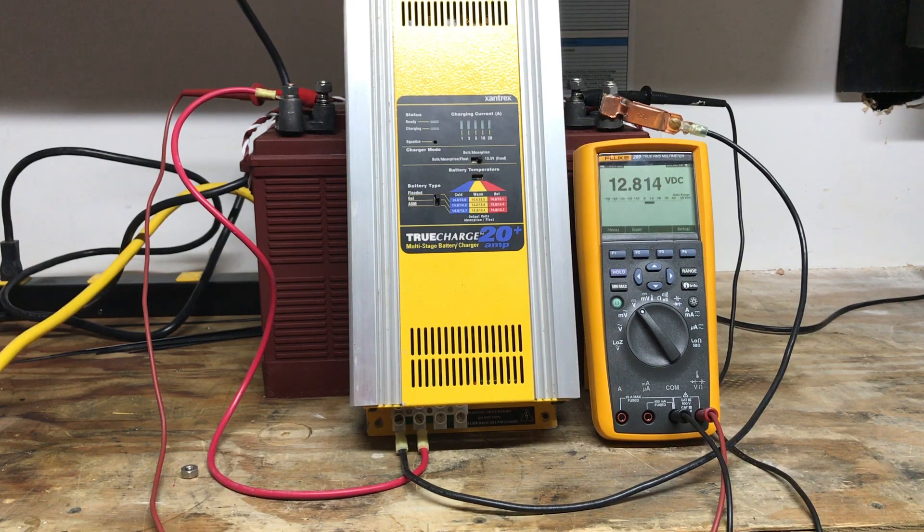Hey, LRC with Compass Marine and MarineHowTo.com. In the shop today, we're discussing one of the failure modes of battery chargers and the consequences that can result from what we call unattended charging. As many of you know from reading MarineHowTo, I'm not a huge fan of unattended charging, especially for long winter seasons.